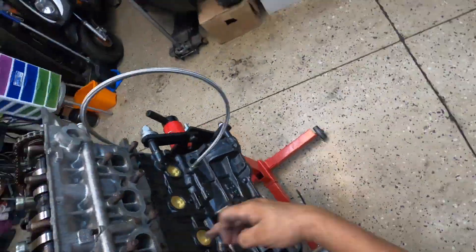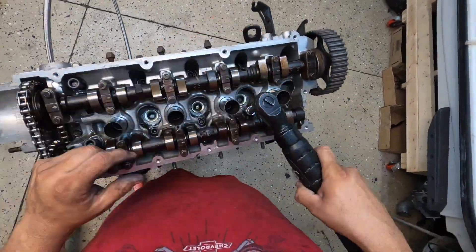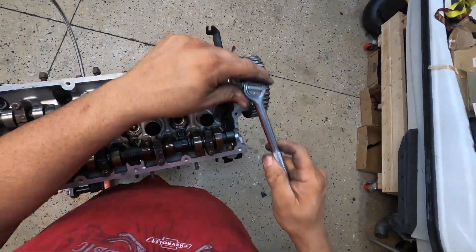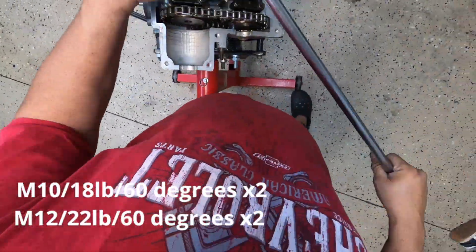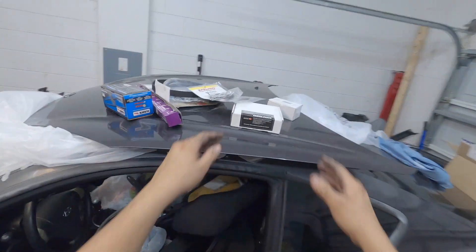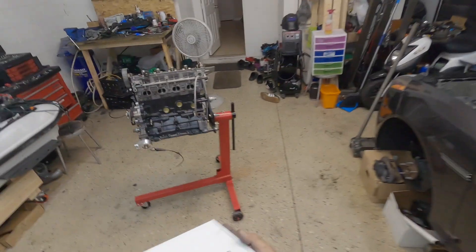Now we're going to be changing the timing belt cam gear. We're going to be using an OBXR adjustable one.